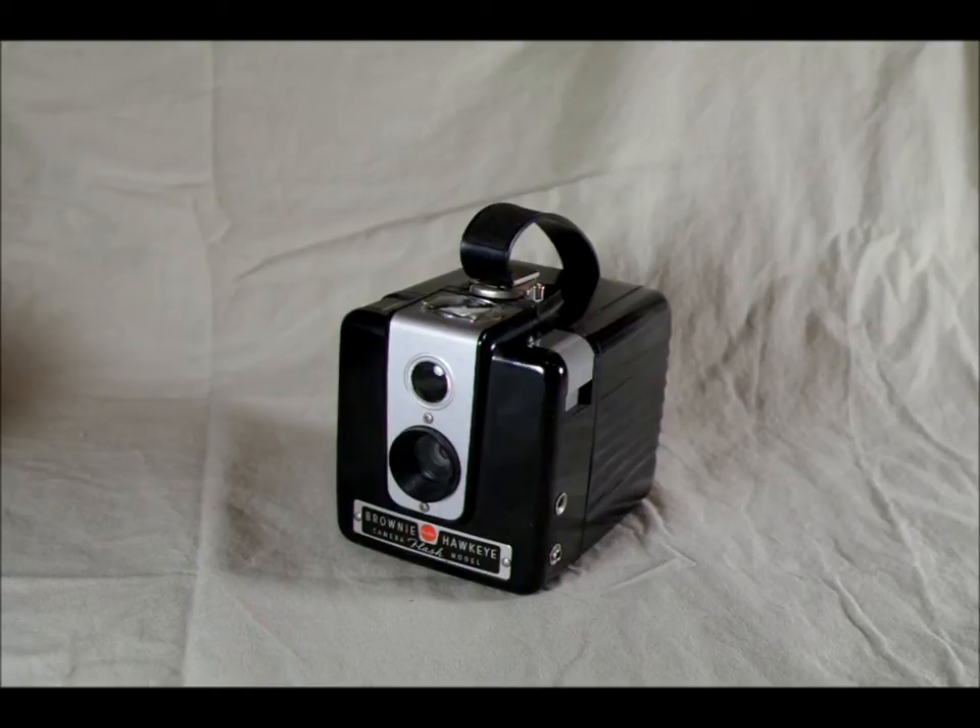Kodak did not make a direct replacement for the Brownie Hawkeye Flash when they discontinued it — this was really the end of this line. But there have been other makes and models similar to this, and Kodak continued to make cameras of similar quality and style for a long time.